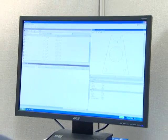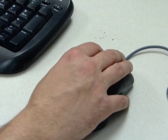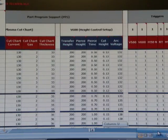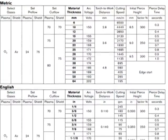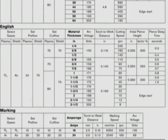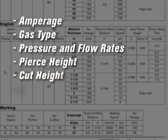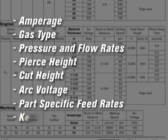Beginning with the nesting and process optimization software, all critical decision making and optimal process settings are applied automatically, reducing variability and the potential for operator error. With the automated application of Hypertherm's cut chart values, operators no longer have to set parameters such as amperage, gas type, pressure and flow rates, pierce height, cut height, arc voltage, parts specific feed rates, or curve compensation.